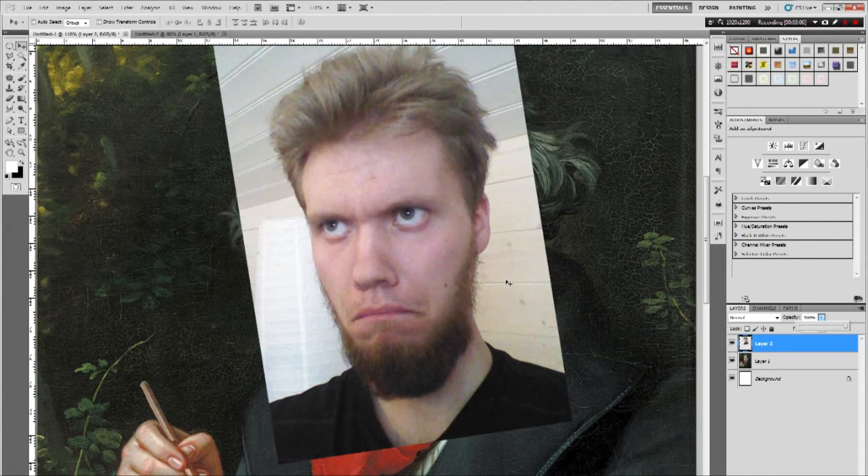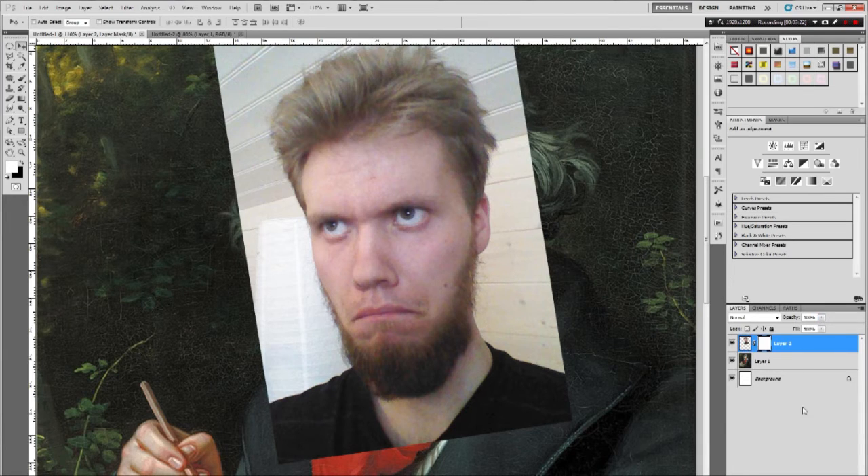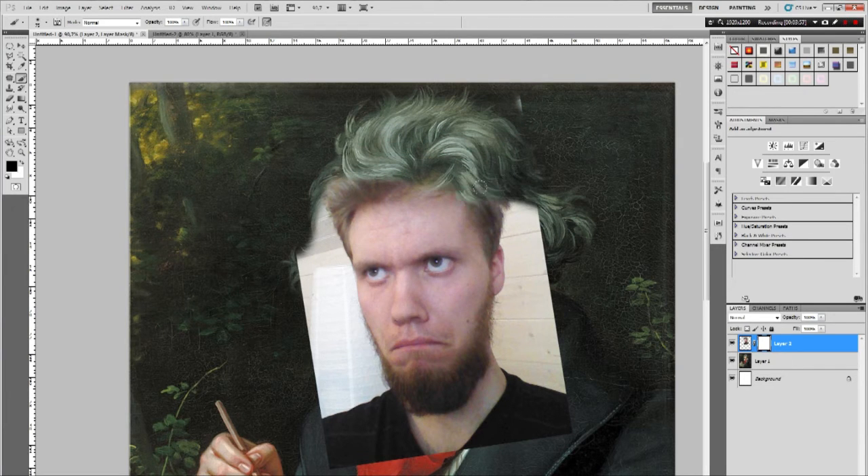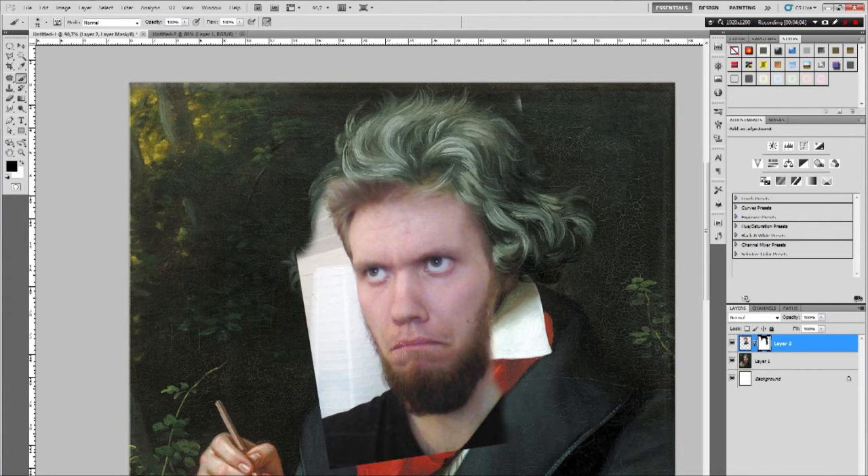Now I'll pull the opacity back up to 100. I'm going to add a layer mask, and with the brush tool set to black and the layer mask selected, I can simply start brushing away what I want to remove from my face photo. I'm not going to use much of my face — just pretty much the mouth, nose, and eyes, maybe a little bit of forehead.